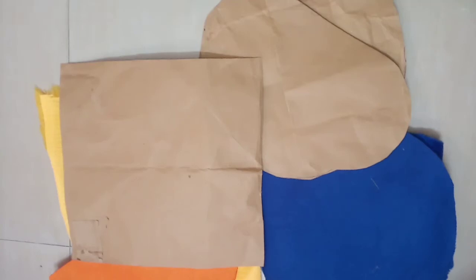Hi friends! Welcome to SciCreations! In this video, we will show how to make a pillow.